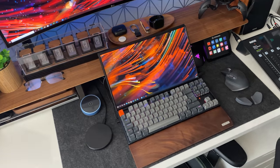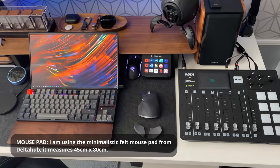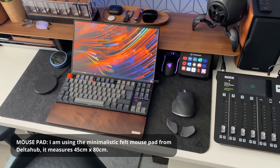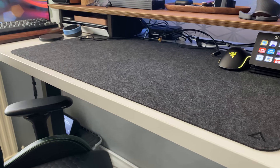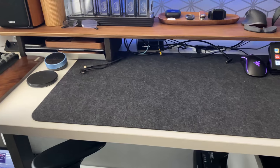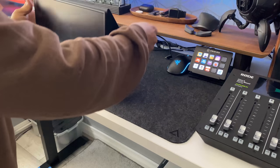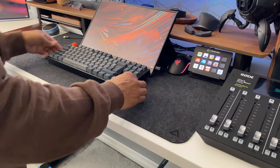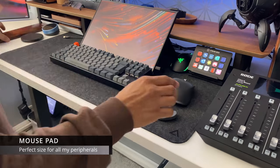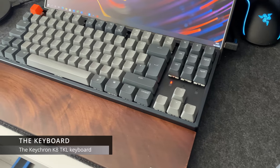Moving on to the next item — the minimalist design mouse pad. I'm not sure why they call it a mouse pad; look at the size of this thing, it should really be called a desk mat. This particular one is from a company called Deltahub. It's made of a felt material, and whatever you put on it glides really nicely and smoothly. Quick question: what do you prefer — a minimalist looking mouse pad or one of those really brightly colored ones? Let me know in the comments.